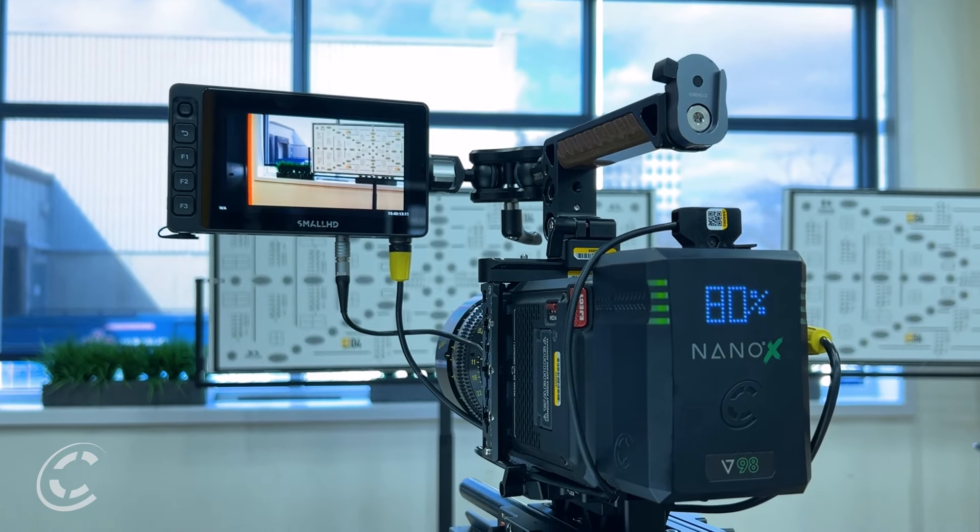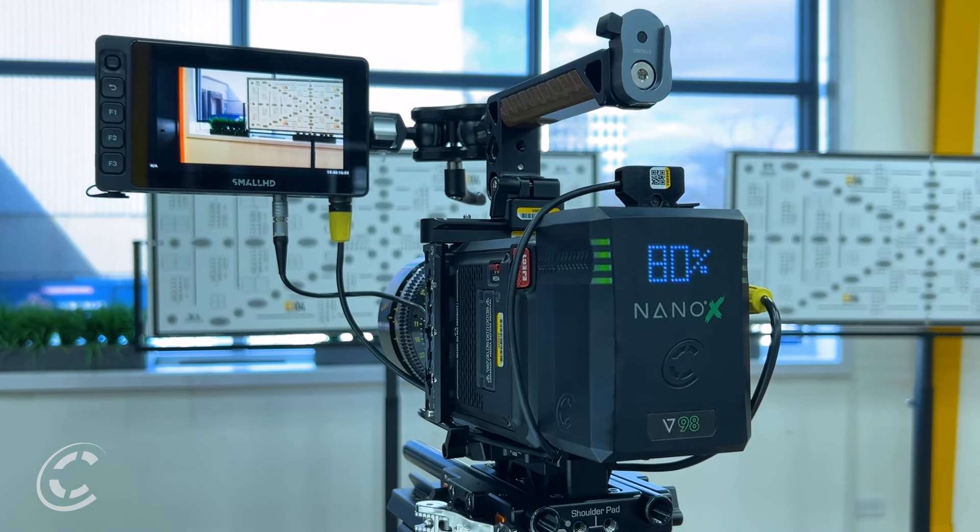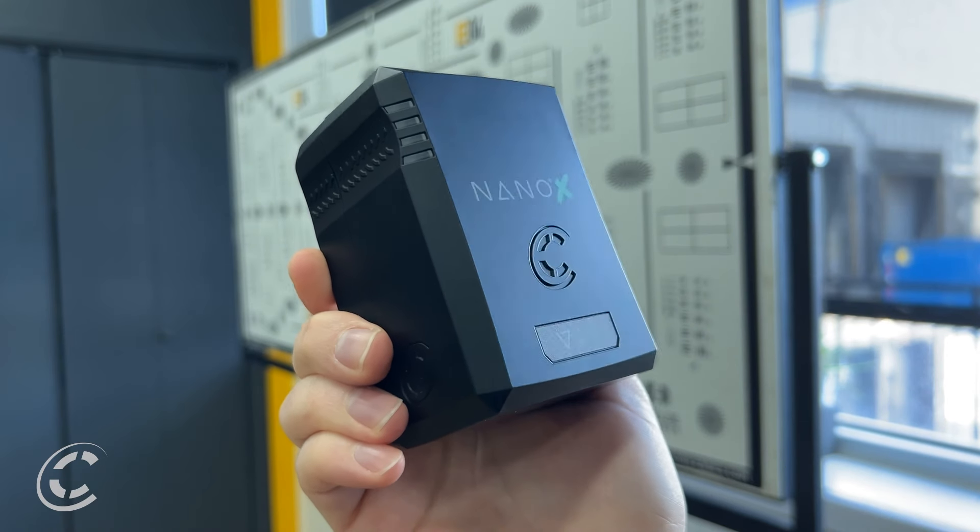This small yet formidable package redefines the boundaries of power and portability. Welcome to the future of battery power. Let's get to it because there's a lot to talk about. We begin with our new Nexcore casing.